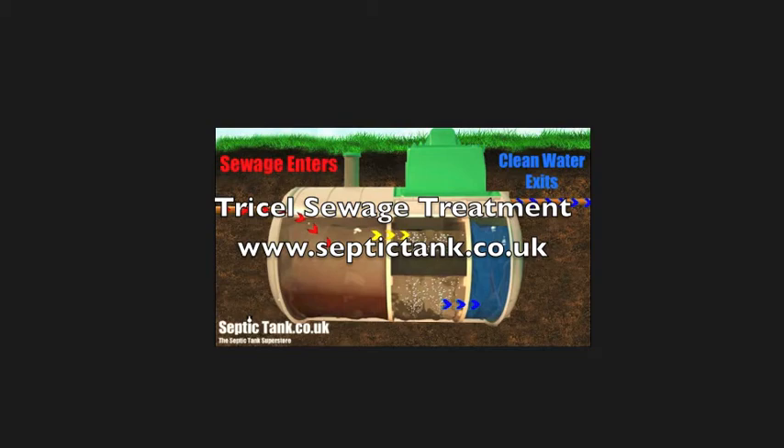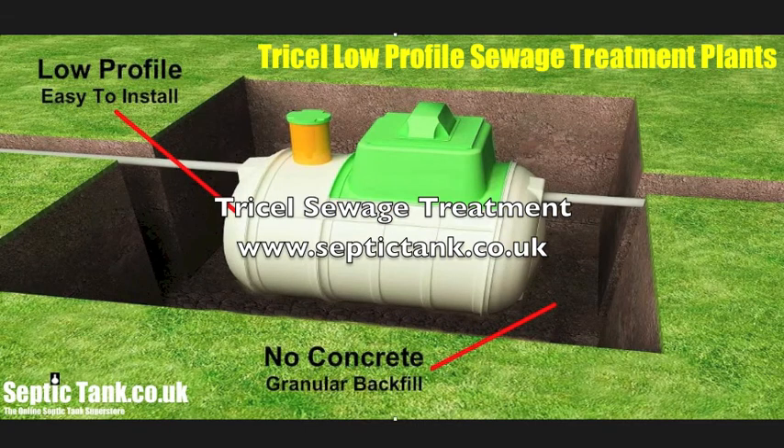So all in all, we love these treatment plants. They're low profile, no moving internal parts, nothing to break down, and they convert sewage into clean water. For more information please visit www.septictank.co.uk.